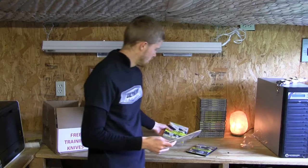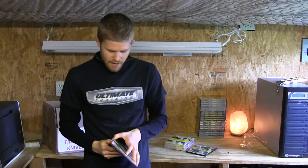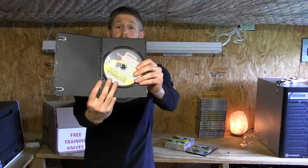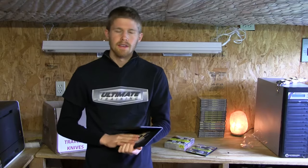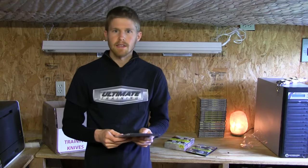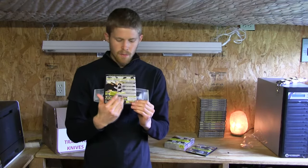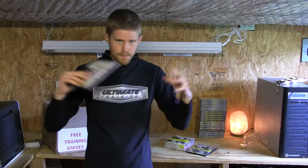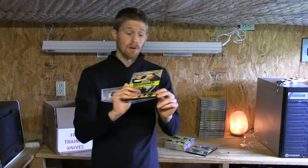Disc number two is Beginner Krav Maga Self-Defense Techniques. This disc includes all of the defenses — for example, if you get choked from the front, from the back, hair grabbed, wrist grabbed, bear hugs, guillotine choke — different ways you can be attacked without a weapon. All of the non-weapon or empty-handed attack defenses that we teach from levels one, two, and three are on this disc. There are a lot of defenses you're going to learn across the board, and some of these can be reasonably complex. So we have angles, breakdowns, step-by-step, and home practice drills.